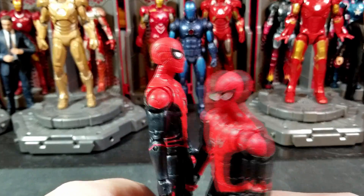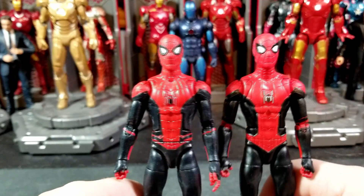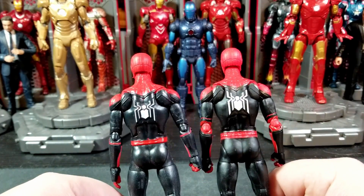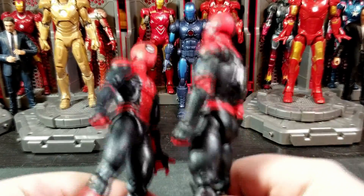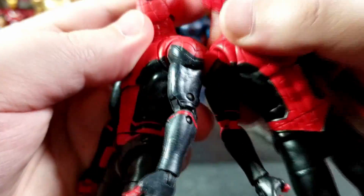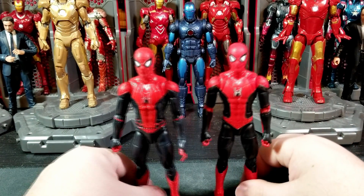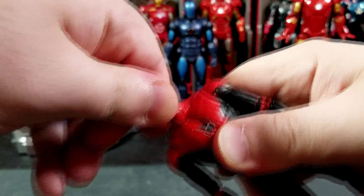It looks like this head is smaller while the other head is longer. The one on the left has a longer face. Other than that they look about the same height and size. The sculpt work all looks the same on the back, though the spider is definitely more bold and painted more fully on the new one. The forearms look the same and everything else looks the same — it's really just the spider details and possibly the head sculpts that differ.